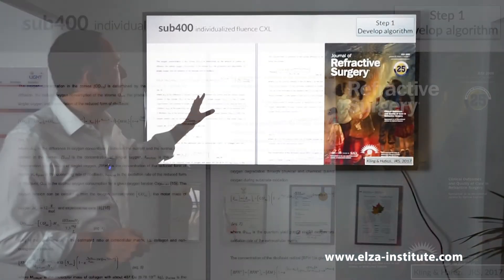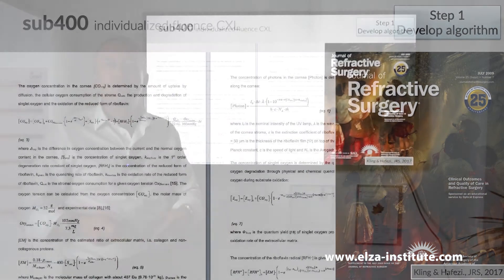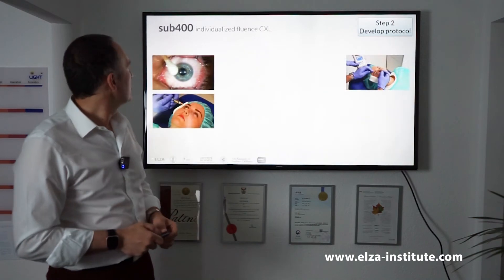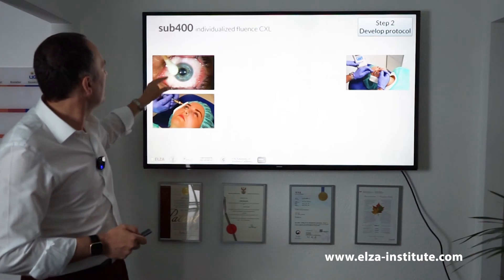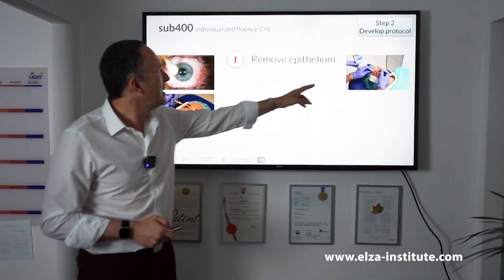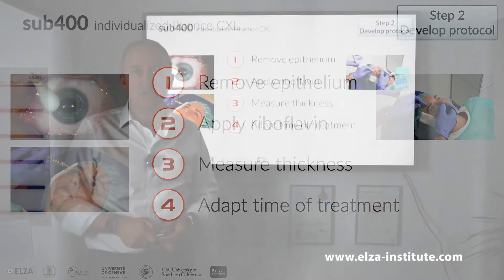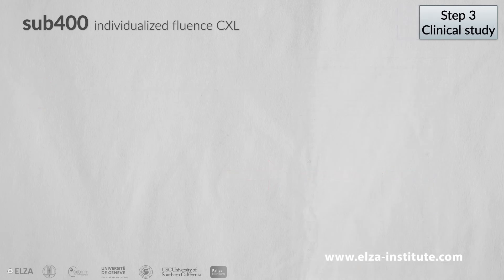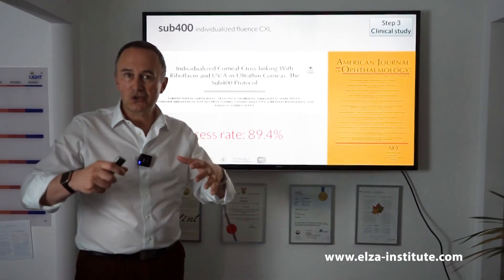So we went through quite a bit of algorithm generation, mathematics, nomograms and so on. This step took two years, and then a clinical study another three years to prove that indeed this works very nicely — in a series of steps where we remove the epithelium, we apply the riboflavin, we measure the thickness, and in the end we adapt the time of treatment. This has been published in one of the most reputable journals, the American Journal of Ophthalmology, and the success rate is almost 90%, which is very high in these extreme corneas.